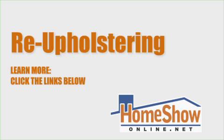Thanks for showing us how to do it, guys. You're welcome, Pamela. I'm Pamela O'Brien for Home Show Radio. To learn more, click the links below.